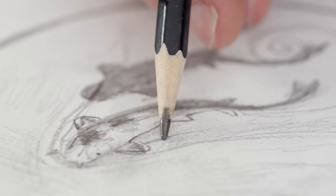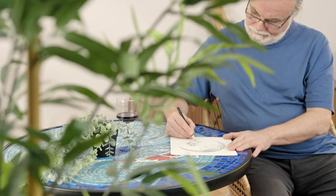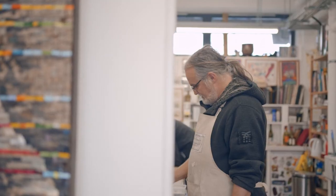In this Domestika course you'll discover the traditional craft of mosaic making, from the initial designs to the polished final piece. For the final project you'll create a mosaic to place on a table, floor or wall using the traditional paper face technique.